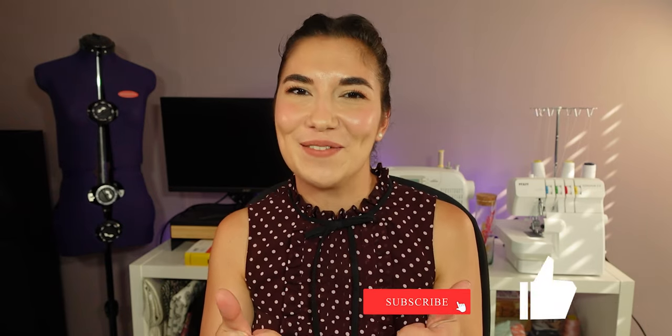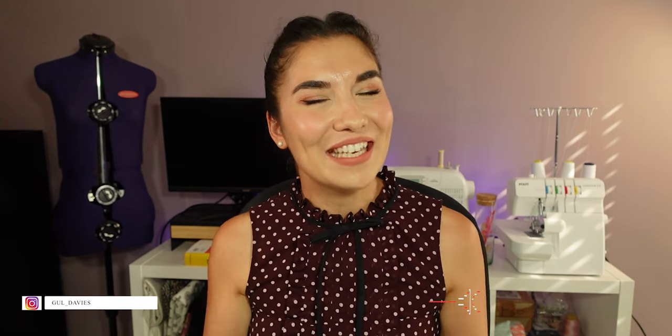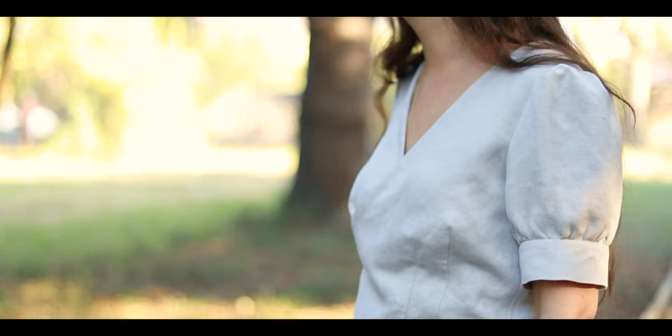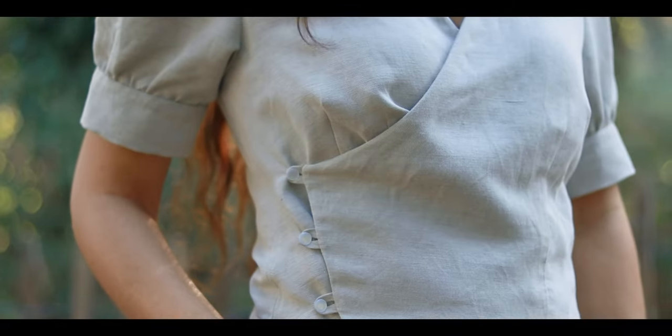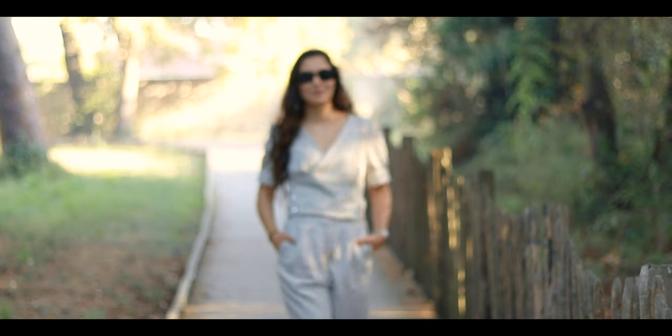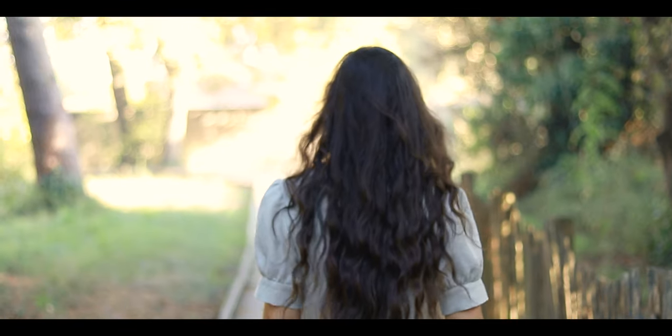I hope you enjoyed watching this video. If you have any questions, you can comment down below as always. And if you want to see more videos like this one, then support my channel by subscribing, giving this video a thumbs up, and sharing it with your friends and family. See you next week! Bye bye!